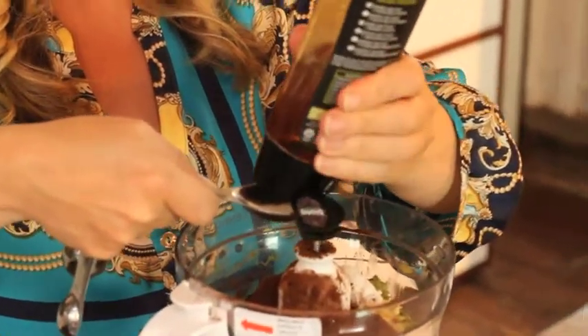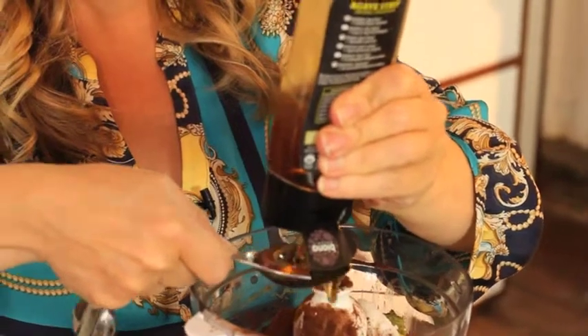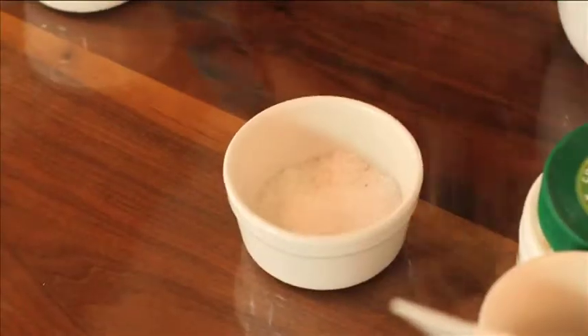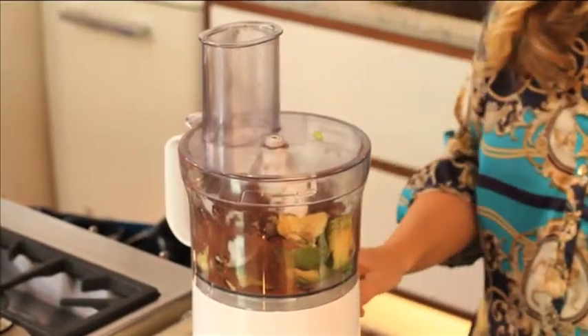So we're going to do three tablespoons. Obviously cocoa is very bitter so you need something to take that bitterness away. And as with all things with chocolate, they're always better with a little bit of salt. I'm just going to put a tiny bit of sea salt in there. Put the top on and that's kind of it — all you've got to do is whizz it until it's smooth.